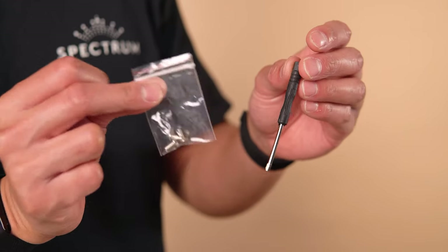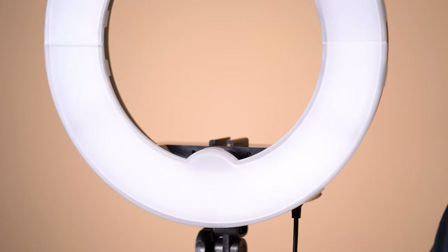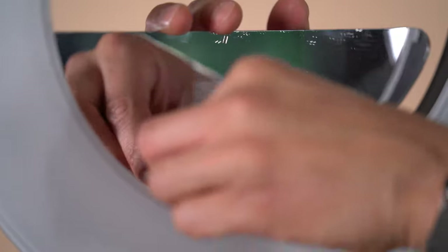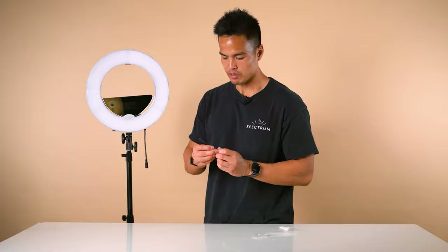A screwdriver and three screws are provided — you'll only need two screws, so there's one spare. Get the first screw, line it up to the ring light, and screw to tighten. Then grab the second screw and repeat the same process.